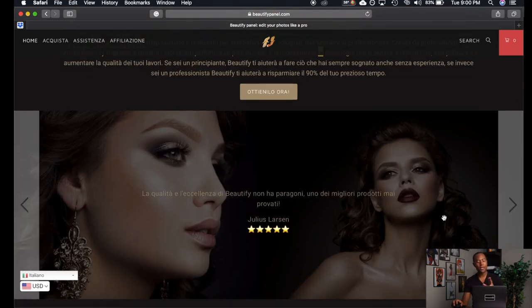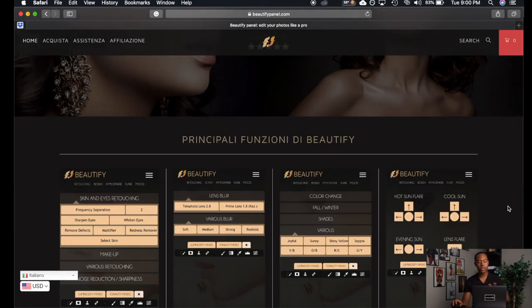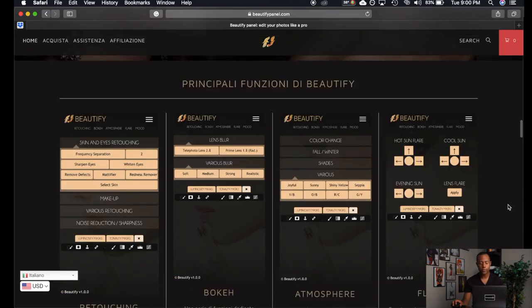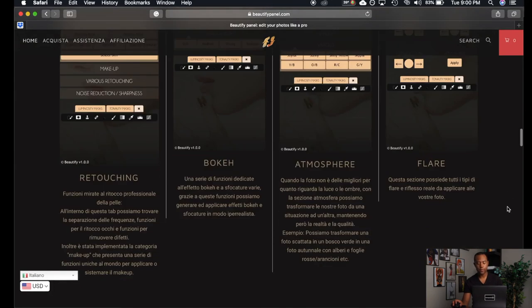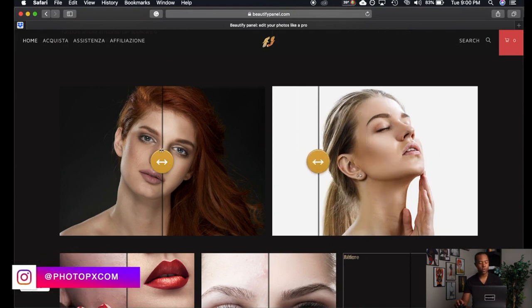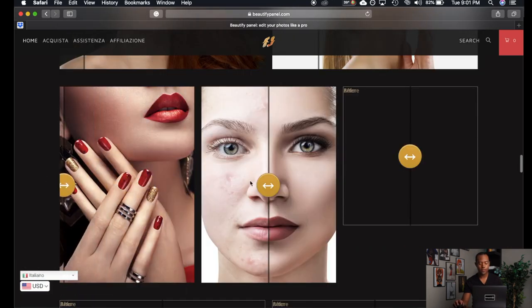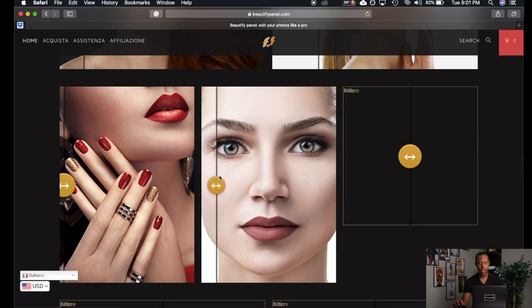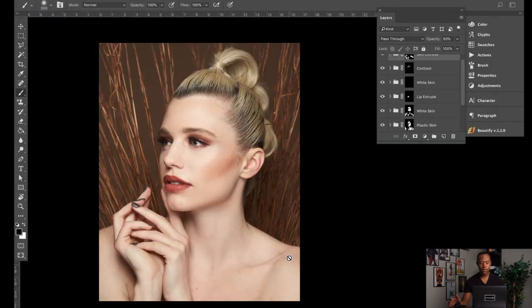The company is Italian, so the website is in Italian, but Safari or Google Chrome will automatically translate it to your home language. The website walks you through the panels — you've got skin and eyes, blur, color adjustments, and you can also do sun flares. Looking at some of the before and afters here, the results they're showing are totally doable. The makeup section works as described as well.